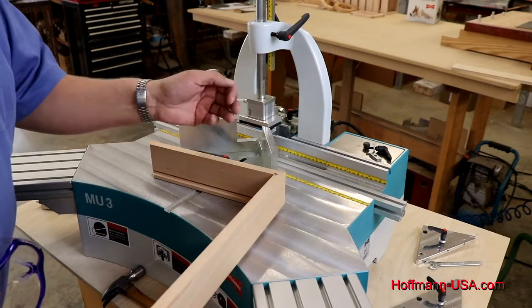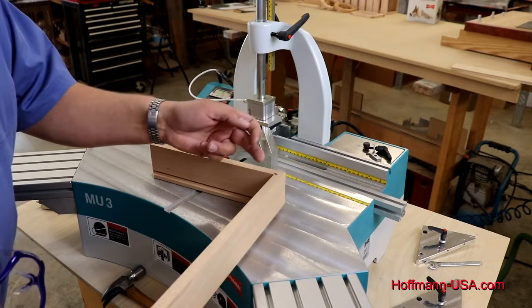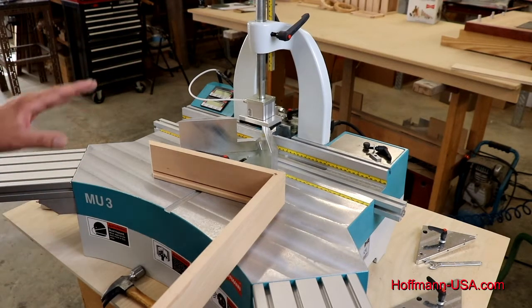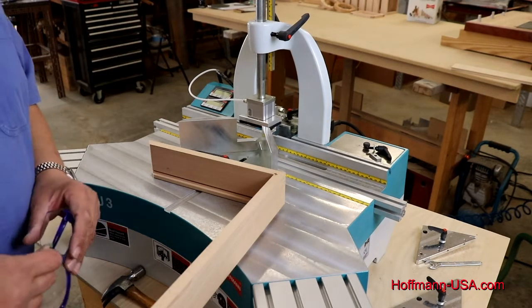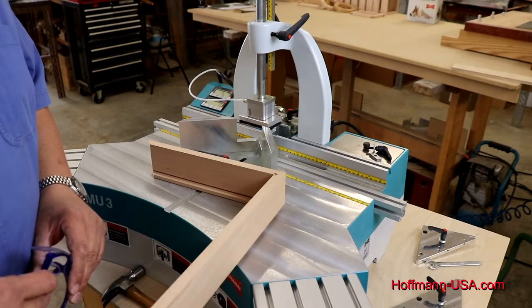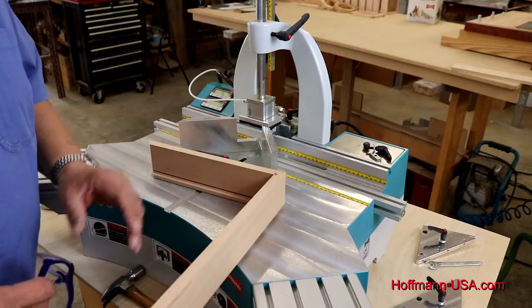that means the bit is sticking out too far and I need to back it off a little bit. But generally the factory setting as well as the digital gauge will get you where you need to be. A test cut will prove that, but it's always good to make a test cut just to be absolutely certain.